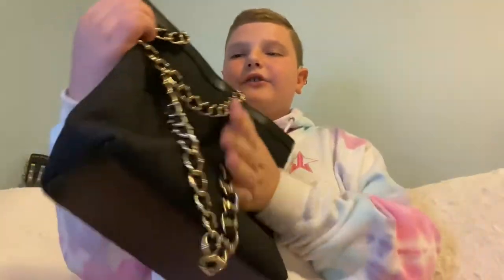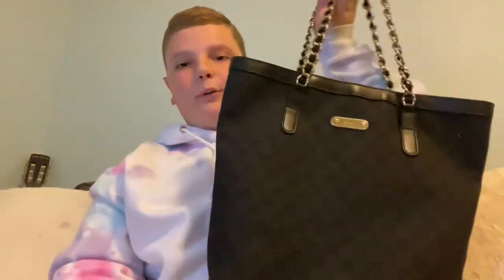This is my first bag, just a Burberry crossbody — classic, timeless. So the next bag I have in my collection is this super duper cute one.